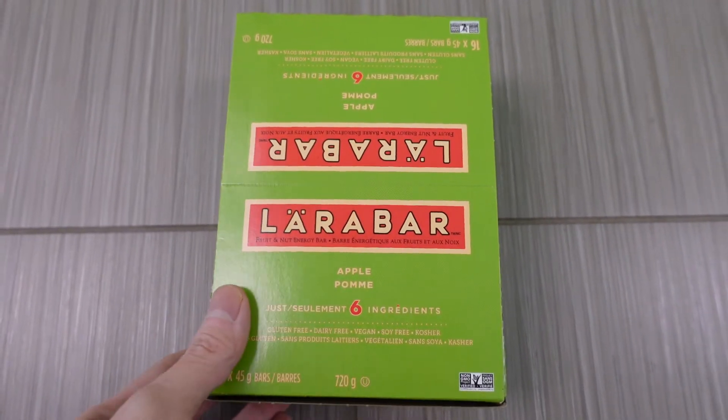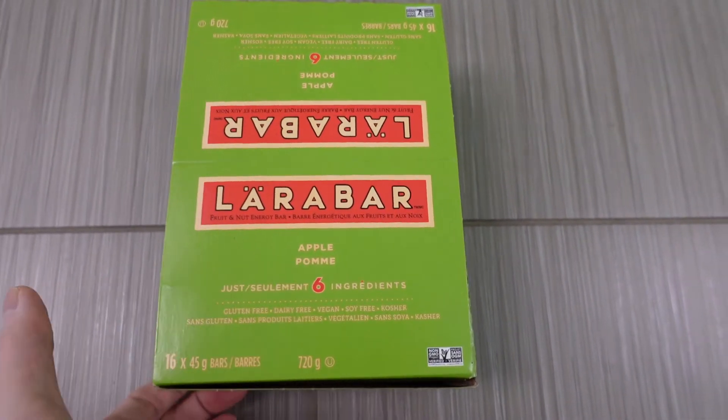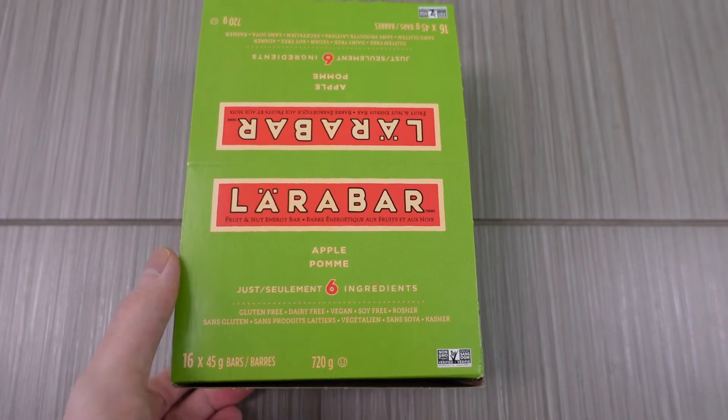All right guys, so today we're doing a review of these letter bars. Got these on Black Friday, they were on sale. This is the apple flavor.